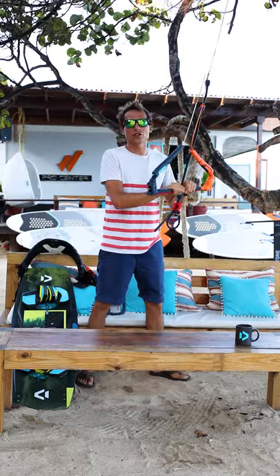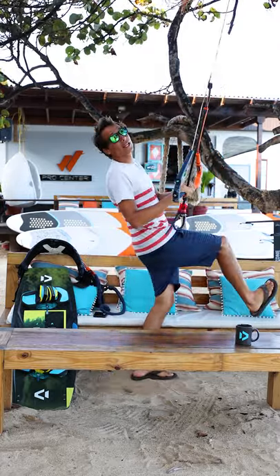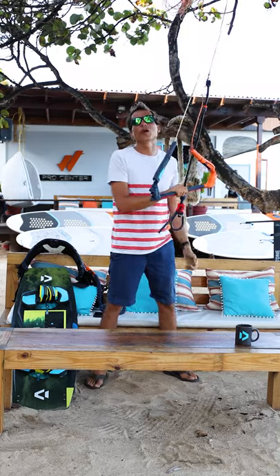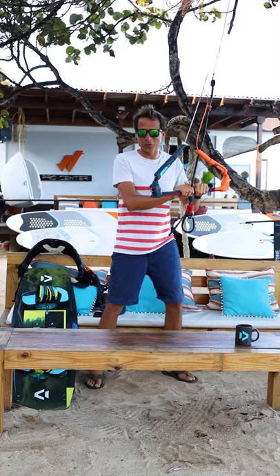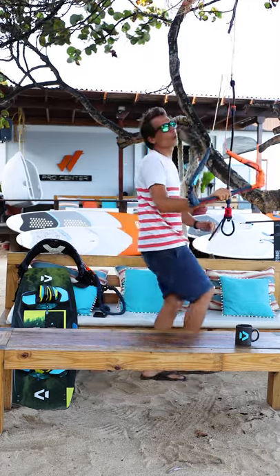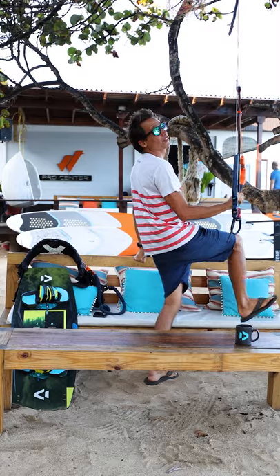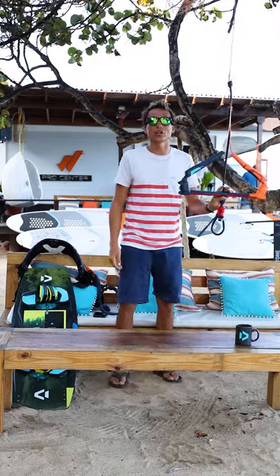For an inverted front roll, it's always better to send your board first as you go up, because the board is going to be up above your head almost — it's going to help you be inverted by tilting your head back. One of my tips will be to also let go of the backhand to grab the tail of the board, but you don't have to do it right away. Start your jump and as you leave the water in your front roll, send your board and your right knee up so the board is above you, tilt your head back, maybe grab the tail of the board, and finish the rotation like this. It will help you get an inverted front roll a little bit more inverted.